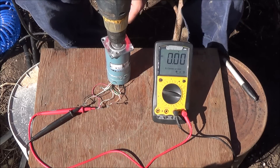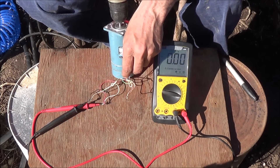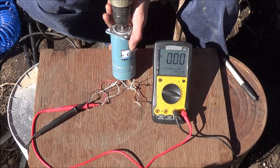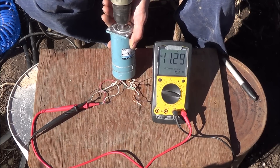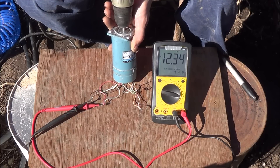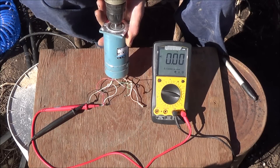Now we're on the third and smallest of the DC servo motors. It's got two sets of wires we're going to have to hook up separately to take a measurement — you can't put them all together for one solid measurement. From the first set of wires, you saw about 12-point-something volts.